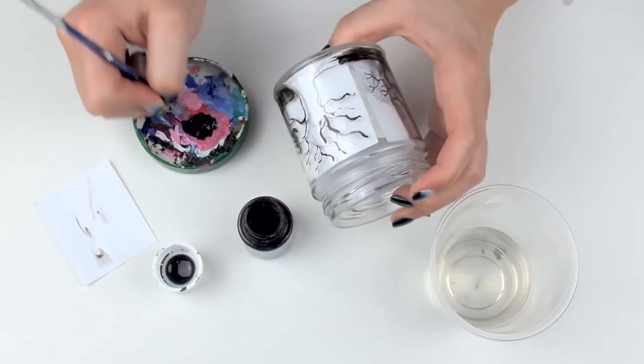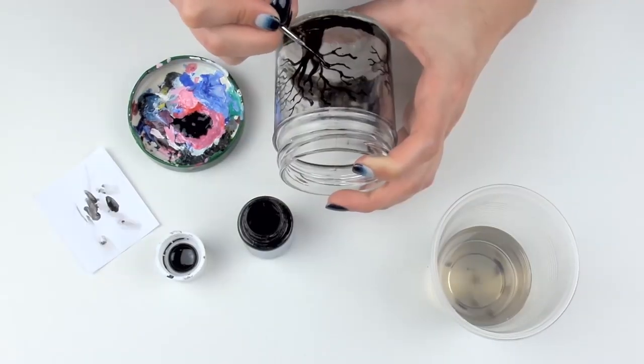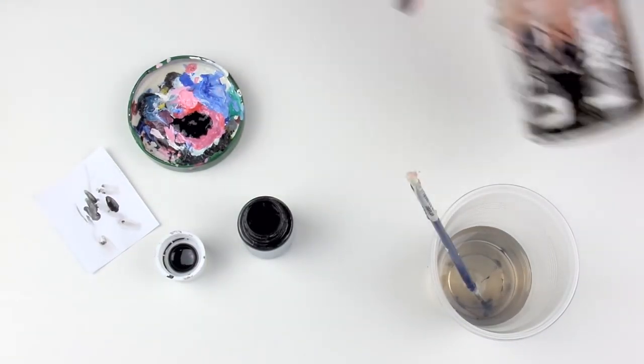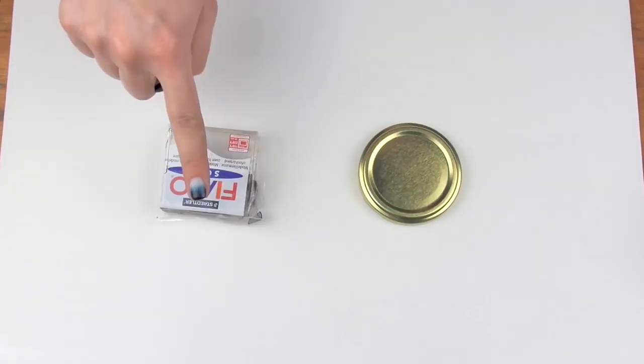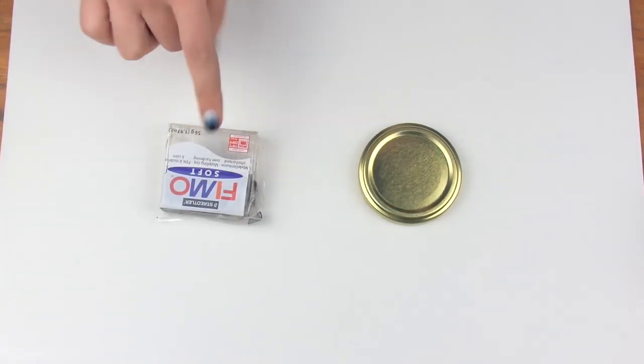If you're not planning on washing it often, besides glass paint, you can use any kind of prep paint as well. Now let's work on the jar lid. I decided to cover it with polymer clay because it gives you so many options.